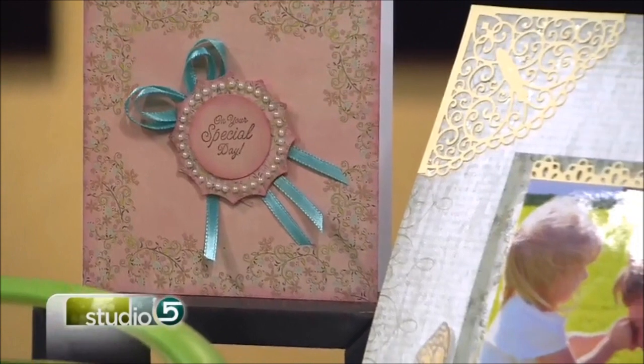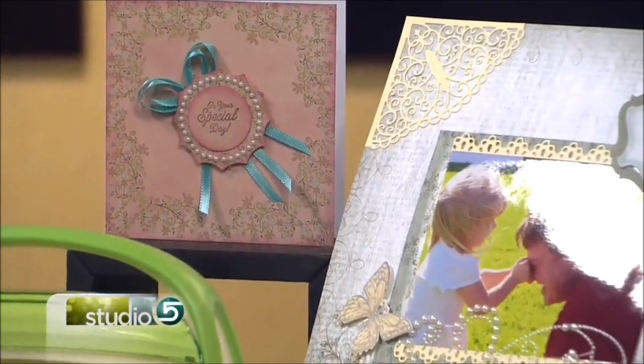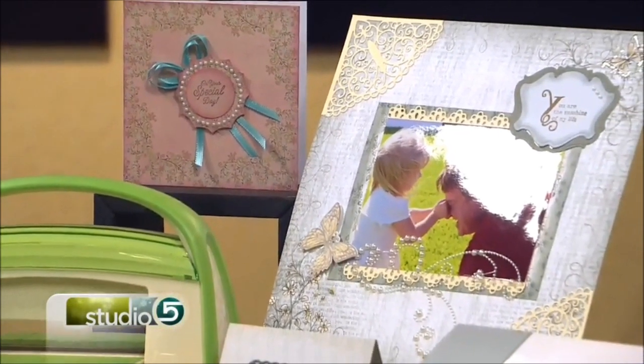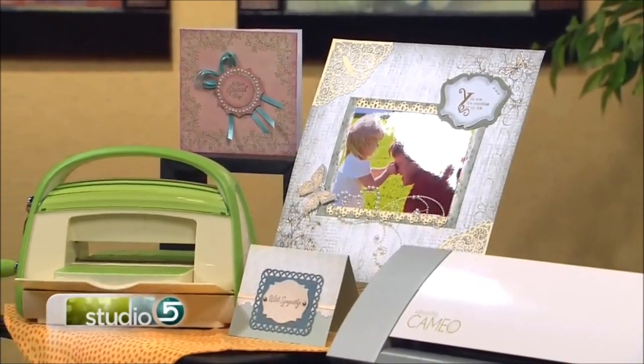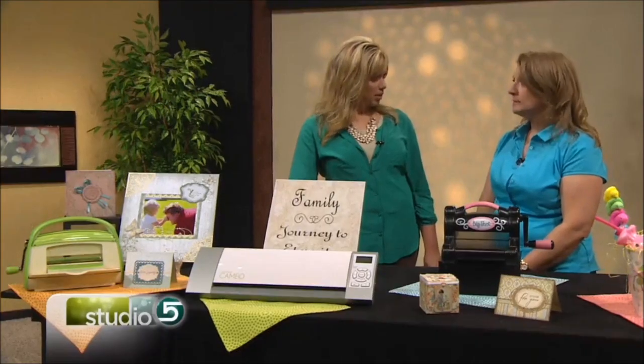You can do stamping and then cut out your stamp with a die if it has a coordinating die. I like the size too — easy to transport, I would imagine. It is. It just folds right up into itself. The handle folds in and you can take it to a crop or take it to your friend's house and just have a lot of fun with it.